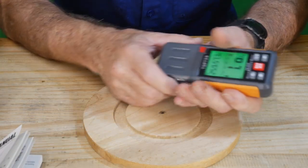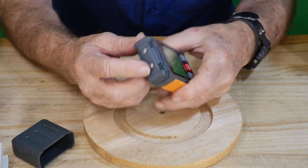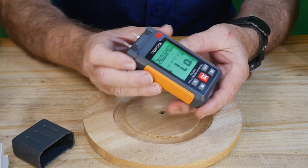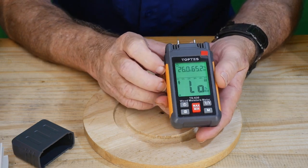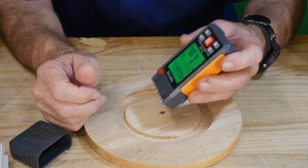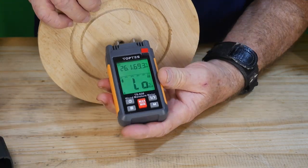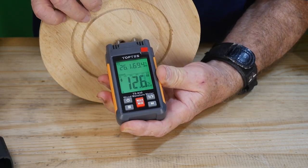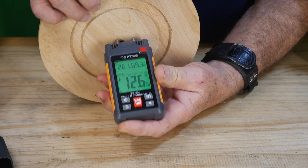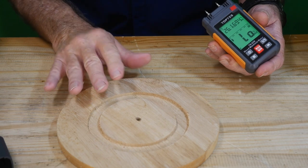You pull the top cap off and underneath are two sharp little probes. Do this on a spot of your workpiece you won't see, because you are going to stab into the wood a little bit to get a moisture reading. Push it into the lumber and you can see you've got about 12.6% moisture content in there right now. That's great to know, especially for construction, boat building, or furniture work.